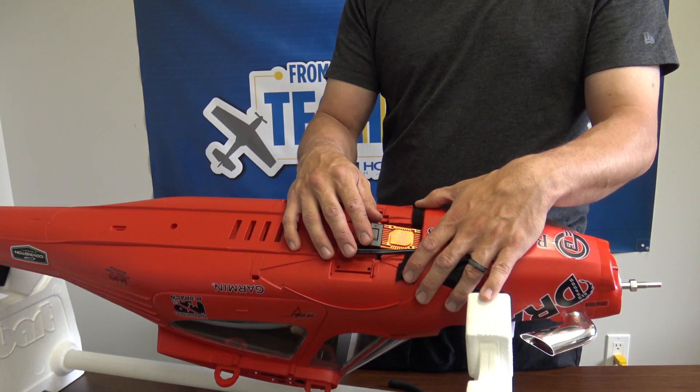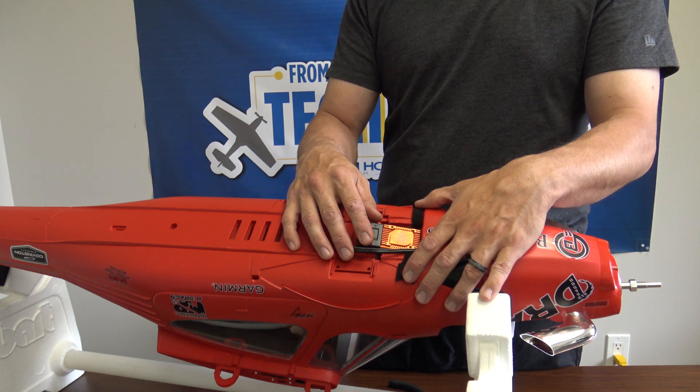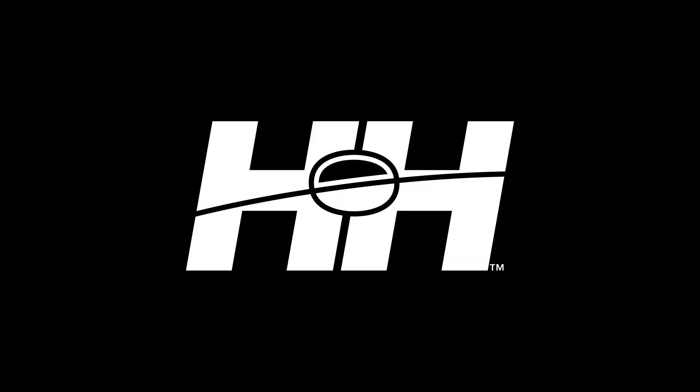That's how quick and easy it is to access the ESC on your Draco model. Stay tuned for more helpful videos from your RC experts here at Horizon Hobby.